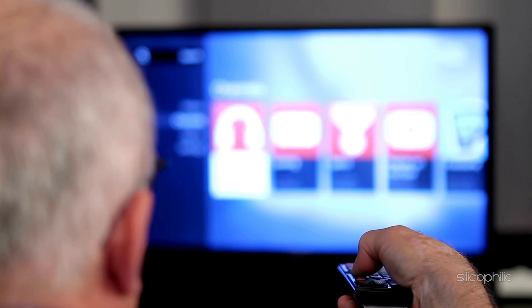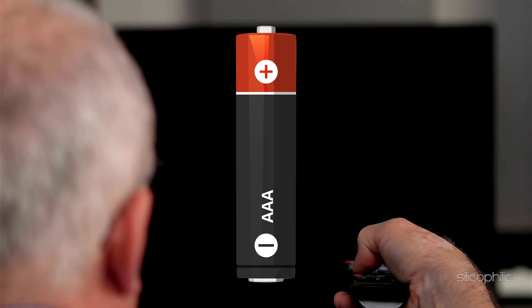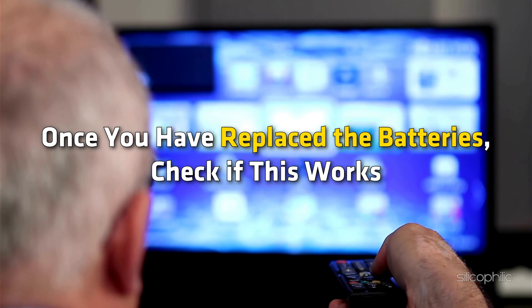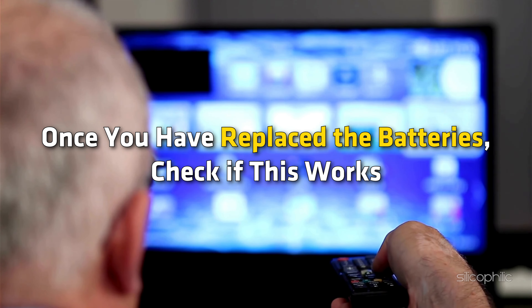Method 2: Replace the Batteries. Ensure that the batteries in your remote are fresh. The Fire Stick remote uses Bluetooth, draining batteries faster than standard remotes. Replace the batteries if they are old or depleted. Once you have replaced the batteries, check if this works.